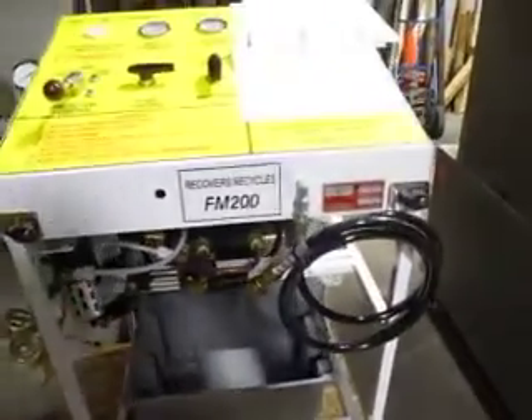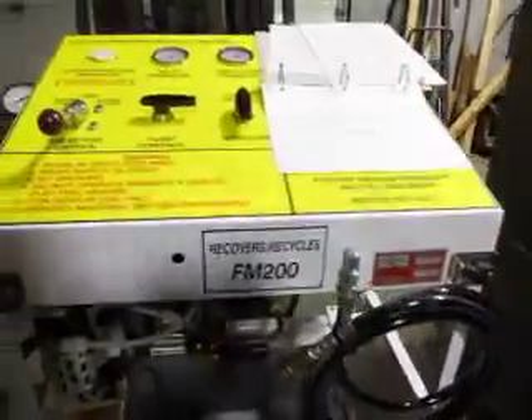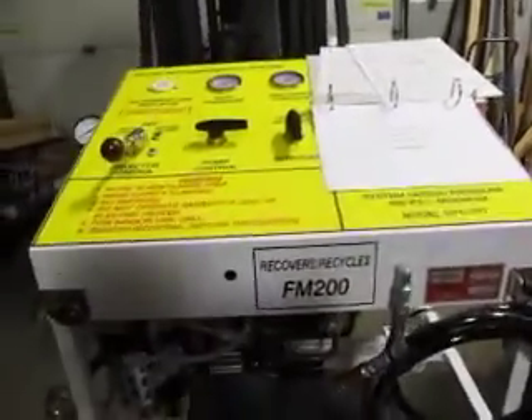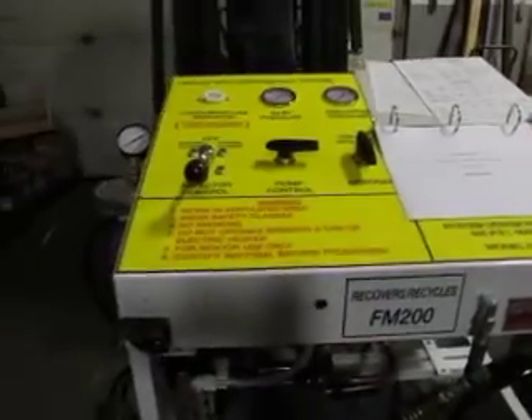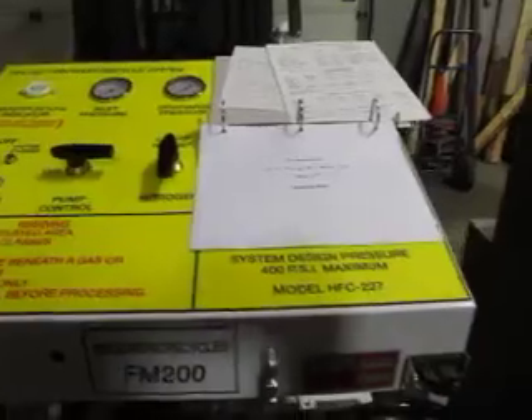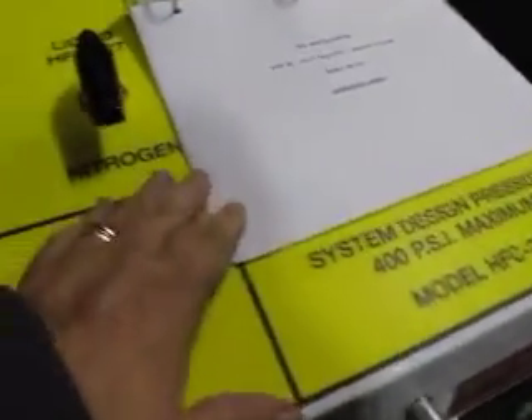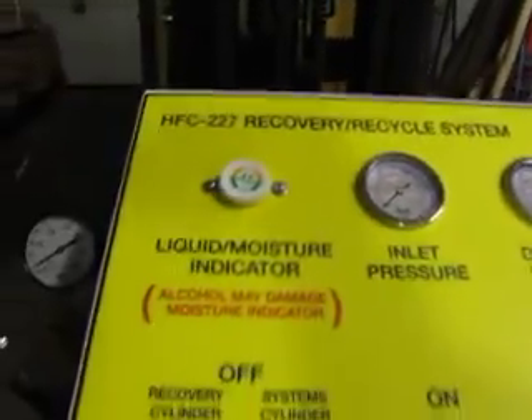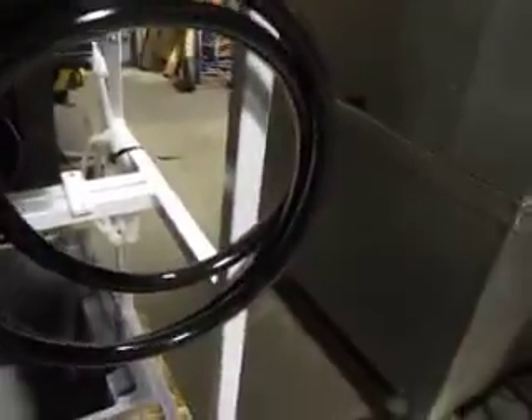You're bidding on a halon and nitrogen recovery and recycle system. This is a new model, it hasn't been used, it came in factory packaging. I have individual shots also.